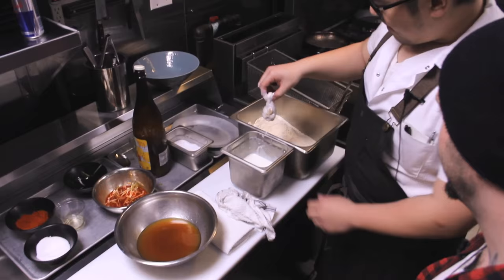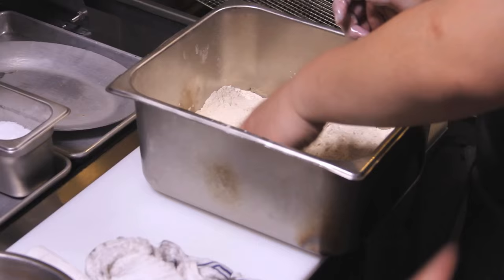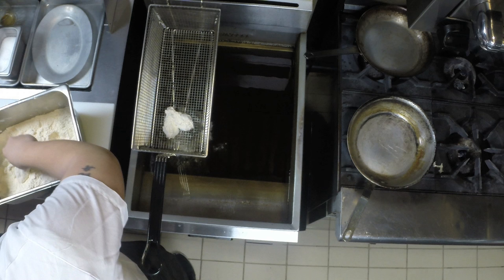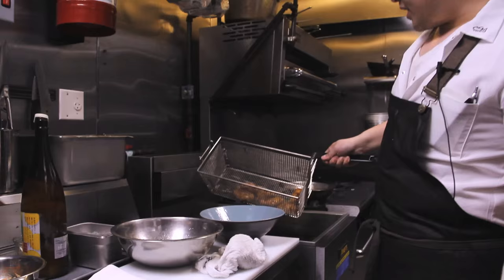So now we've got the wings submerged in the buttermilk. Now we are going to take them out and put them back into the flour. With my dry hand, I'm going to just coat these wings. Better than KFC, right? Just put this chicken one by one into our basket. Now we're just going to let this chicken fry until it gets nice and brown.